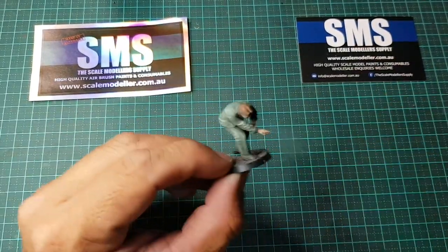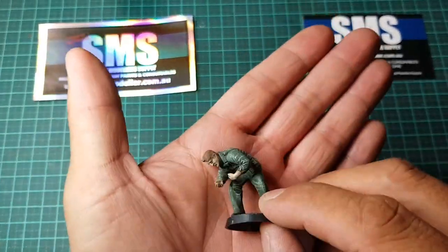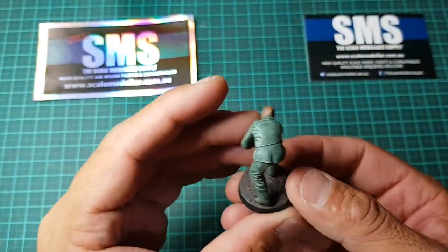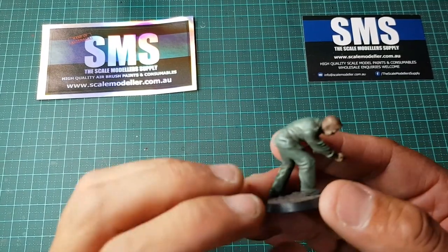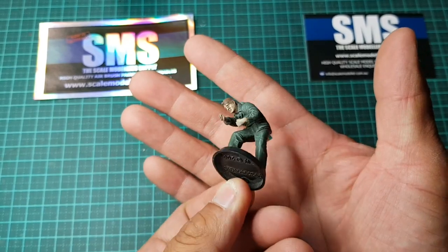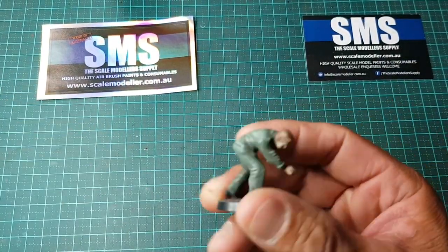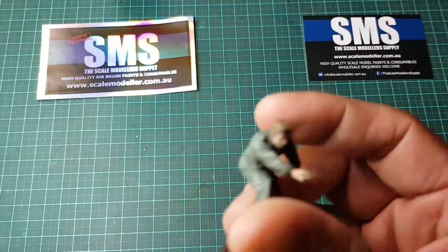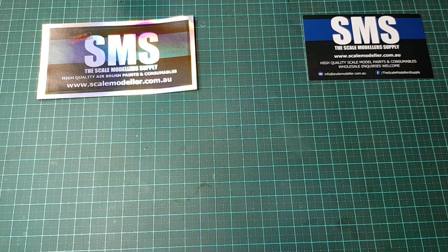Our little test subject is this figure here — a very poor attempt at painting a figure from a couple of years back. He just sits in the box now and he's going to be the paint guinea pig for testing. Give it about six months and he's going to look like a complete mess, but there you go.